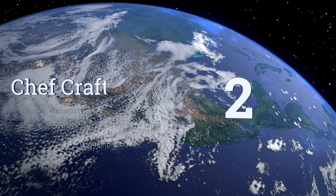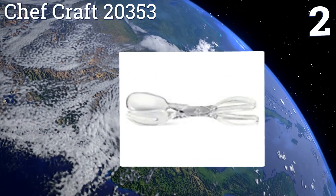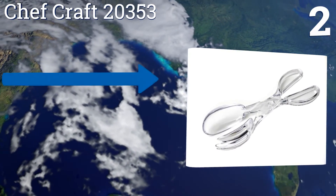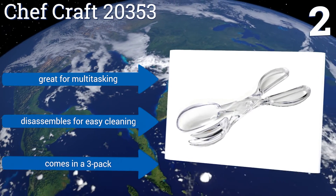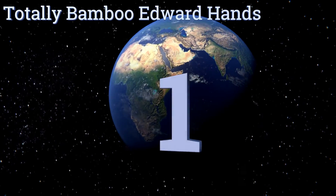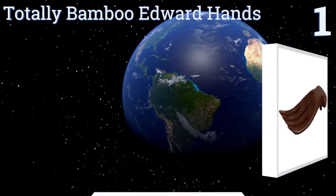At number two, the Chef Craft 20353 will quickly become your favorite kitchen utensil thanks to its functionality and great price point. It's made of heavy-duty plastic that looks clean and professional, plus the one-hand grip design is a cinch to operate. It's great for multitasking and disassembles for easy cleaning, and it comes in a three-pack.